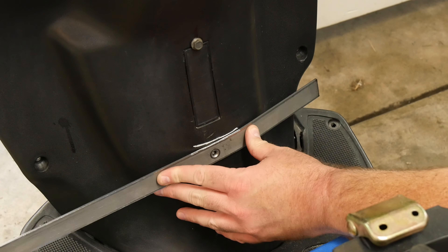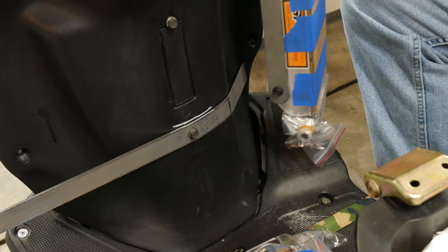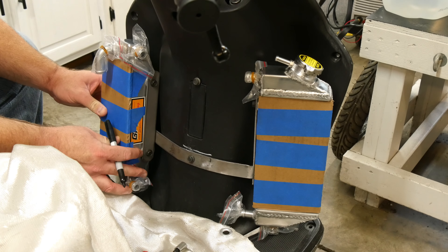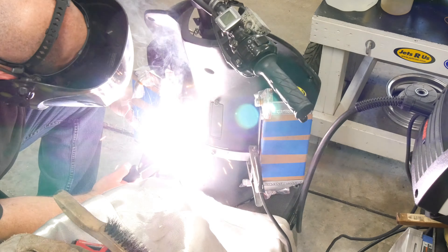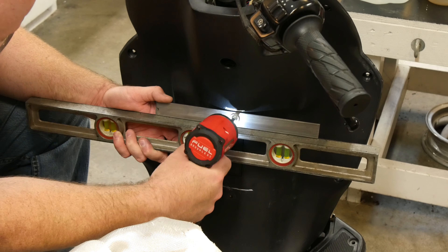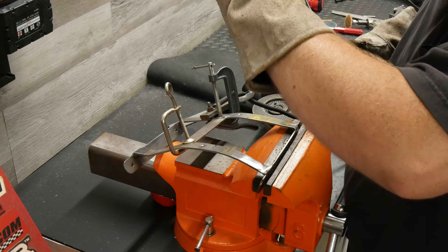Next I had to figure out where each radiator would sit and get the bracket to position them there. The job was more complicated because the leg shield on this scooter is asymmetrical, so each radiator needed to be positioned a little differently. Once the bottom section was done I made a top piece, then added vertical bracing as well, leaving the center open so the VIN code could be accessed easily if ever needed.